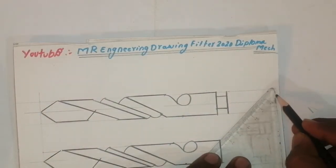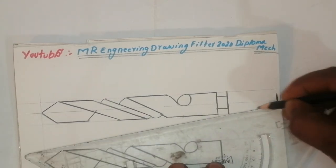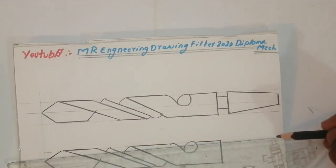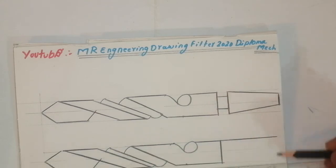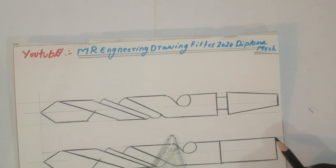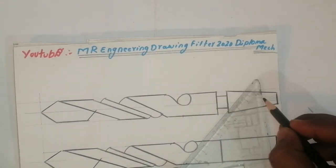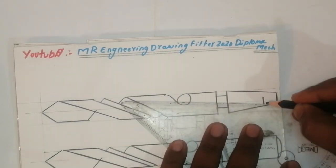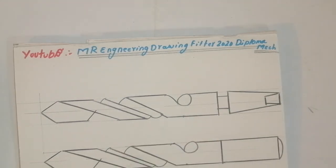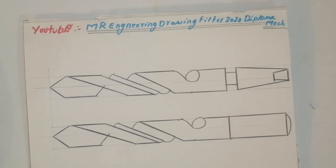Then 10mm — join this line, taper this line slightly, this is a parallel line and this one is a taper. This is a parallel line. Very simple friends. If you like this video please share with friends, put comments and likes, please ring the bell. It is used for most purposes in mechanical work.